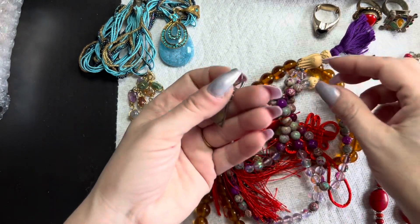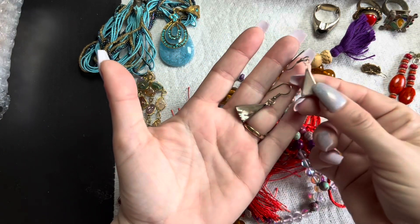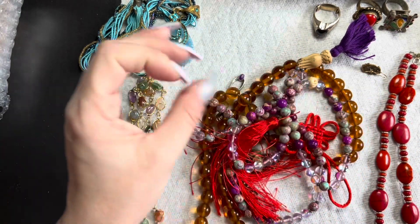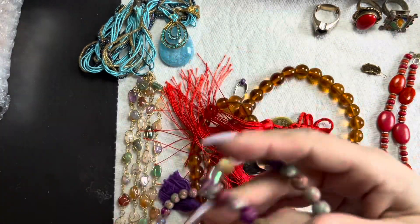We've got another pair — nice. These shell earrings could be sterling or alpaca, with beautiful abalone. And then here — it looks like abalone — we have this necklace with a really pretty design.